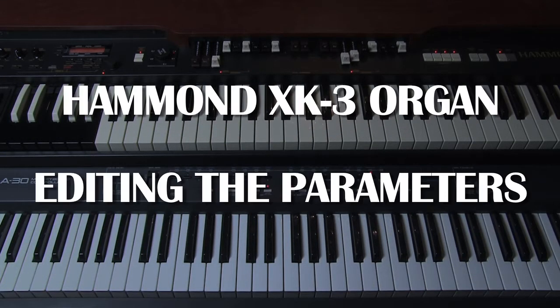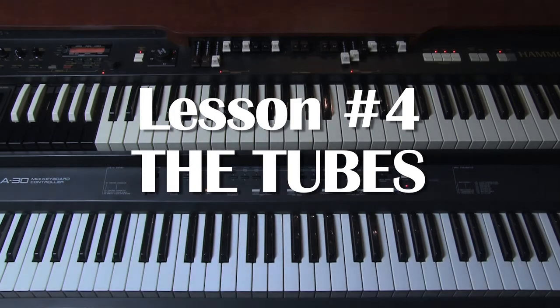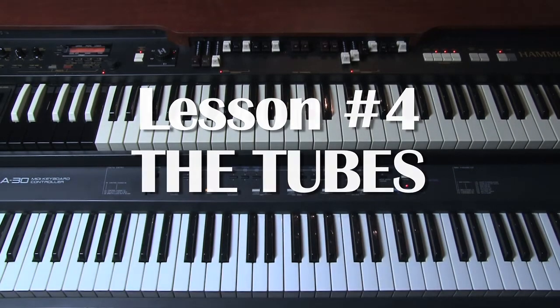This is lesson four of how to edit a Hammond XK3 organ. In this lesson I would like to discuss the tube amplifier — quite an innovation really, building vacuum tubes into a digital organ, but it's very useful.